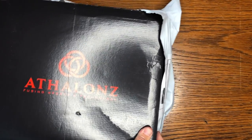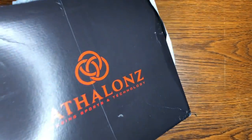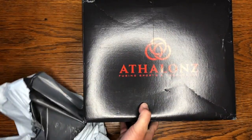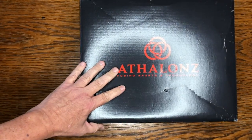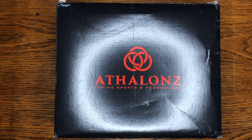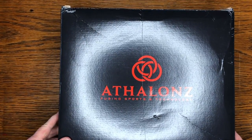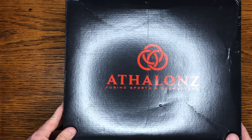I ordered these on July 3rd, they arrived on July 10th, so it took seven days. I live in Hawaii, so let that be your guide — that's pretty quick as far as I'm concerned. They cost a hundred and sixty-nine dollars.